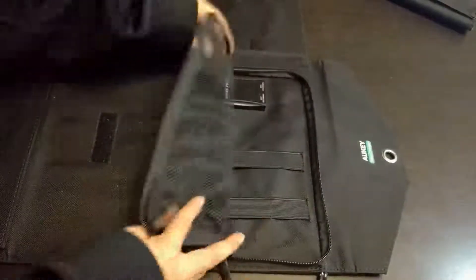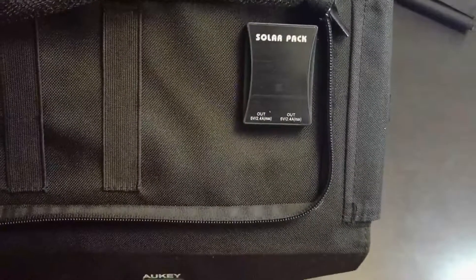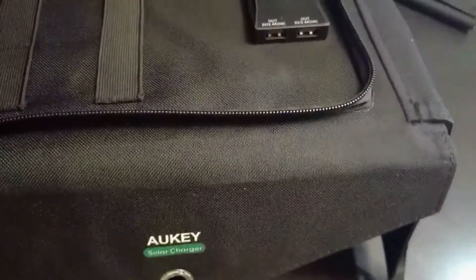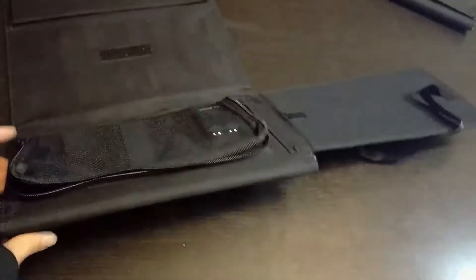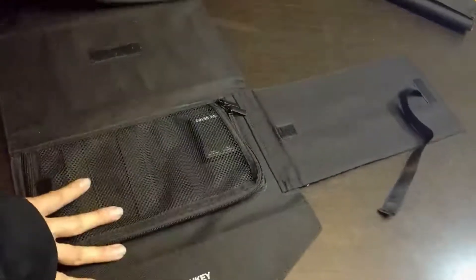There are also two ports: 5 volts, 2.4 amps and 2.4 amps. I'm going to demonstrate how this Aukey stands upright with these ribbons. I've tested it in real world scenarios and it does stand up quite well perpendicular to the sun.